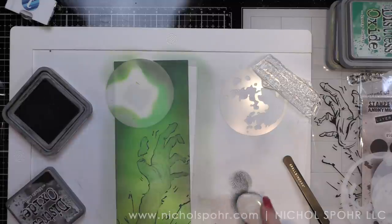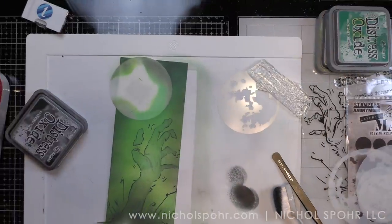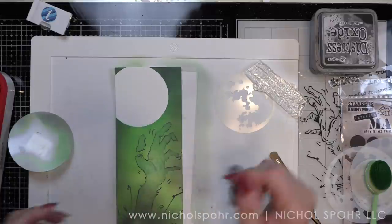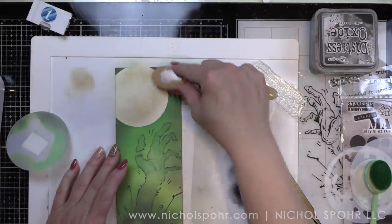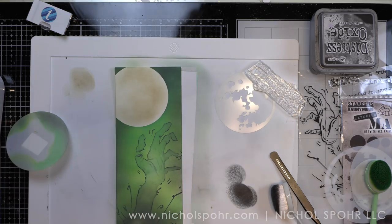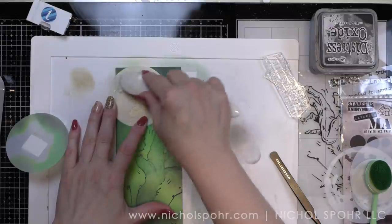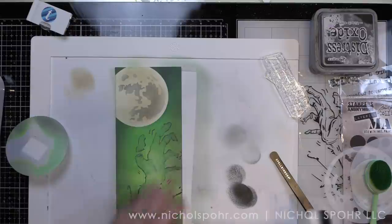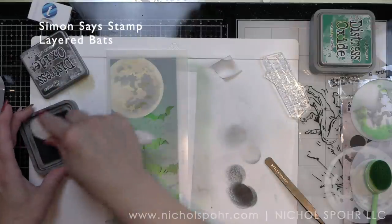Just like our first card, we're going to go back with our green blending brush and soften some of those lines. Then I'm going to remove my mask. I actually took a brown blending brush — I think this has a combination of Gathered Twigs and Antique Linen on it from something else I've done. I did not even ink it up; I just took that brush and gave a nice little coating for my moon. Then I'm going to take my Black Soot blending brush — also not re-inked — and use the second moon mask to give the moon detail. Now it doesn't look fantastic quite yet; we have to remove the mask before you start to see where we're going. But before we do that, we need some creepy bats.